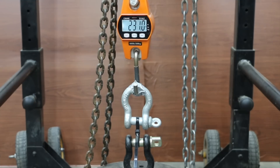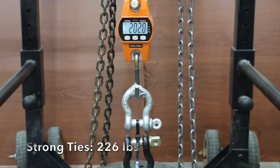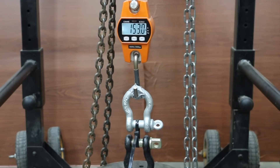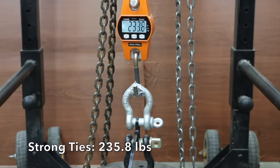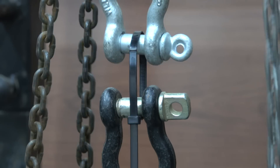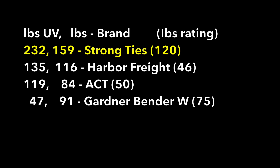Strong Ties averaged 159 pounds before UV exposure and was up quite a bit to 233 on the first sample, nearly as well on the second at 226, and the third was the best yet at 236 pounds. Strong Ties moved into the lead with an average of 232 pounds, which is a 46% increase in strength after a year of UV exposure.